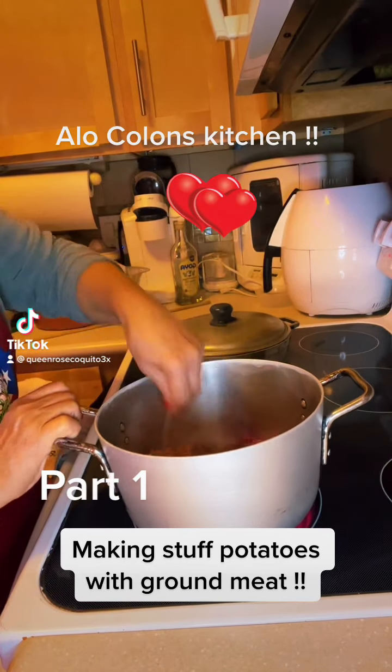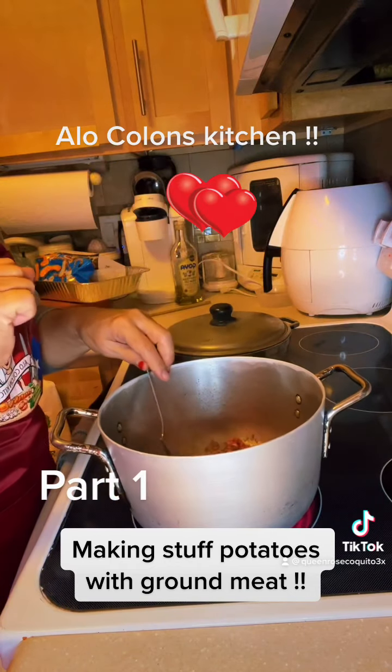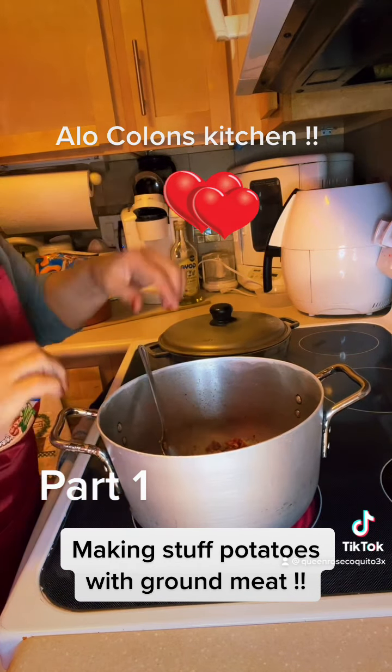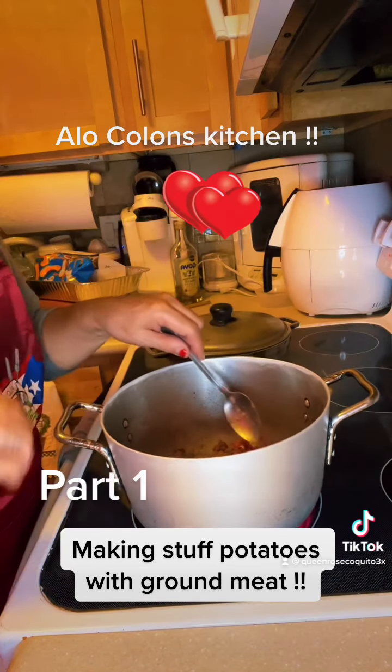Hola mi gente, yes I'm back, I'm feeling better. I'm going to make today some relleno de papa. Here I have the ground meat already — let's check it out.